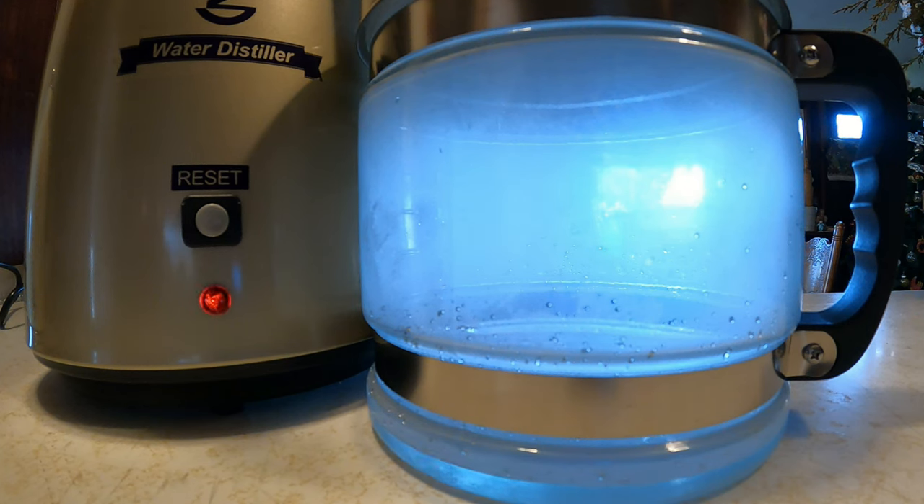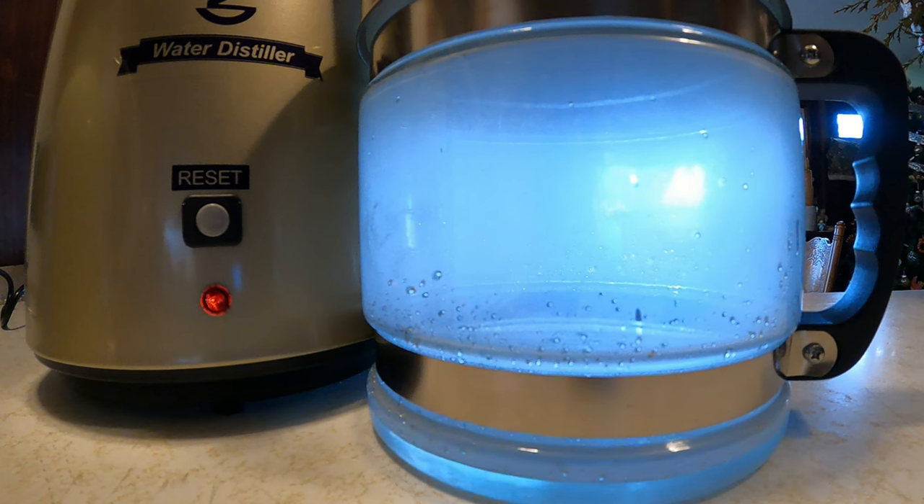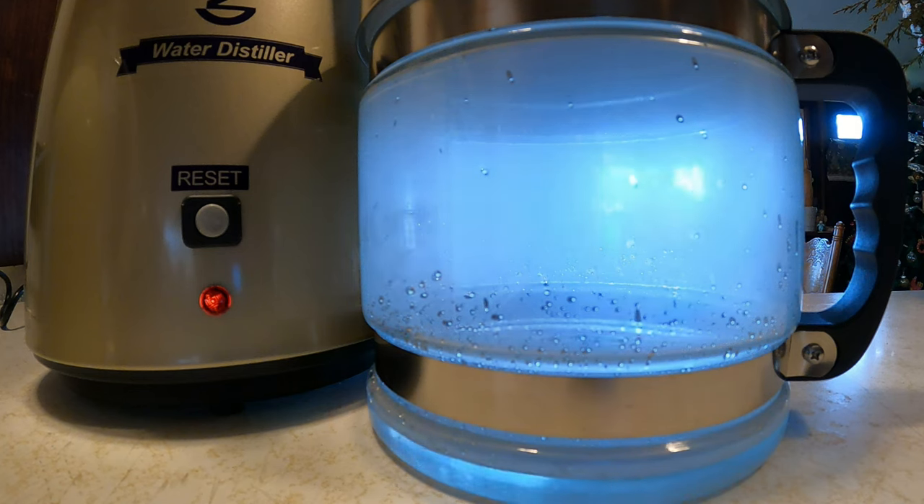I sped up the camera so you could see in real time. It will take you 30 minutes. If you want a quicker process, put hot water in the water distiller. But if you're putting cold water in, it will take a full 30 minutes. As you can see here, it's starting to fill up with water — and that is the distilled water, ready to drink.